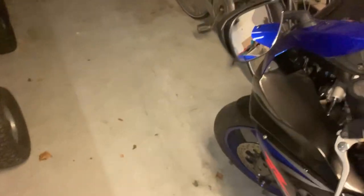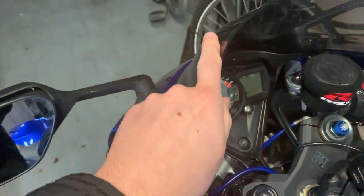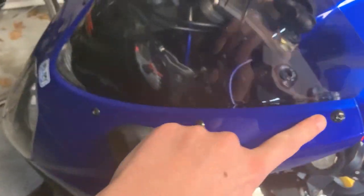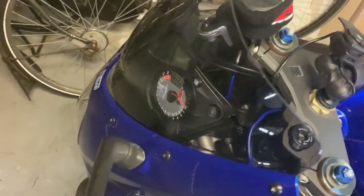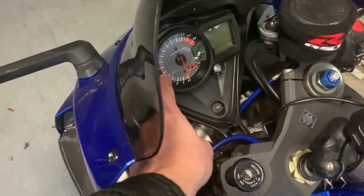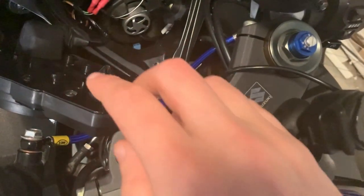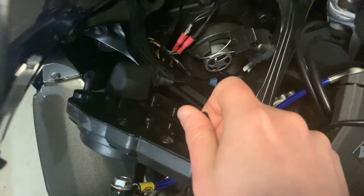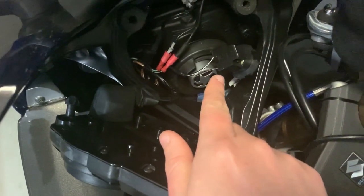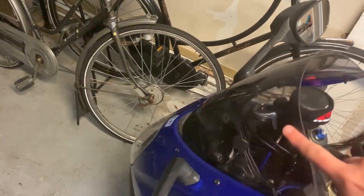I'm going to remove the big ones first. The first step is to remove this screen with all the bolts, then remove the cluster. The only thing you have to do is unscrew this bolt and put it on. My LED is already in — I did it last week — so I'm not going to remove the windscreen.